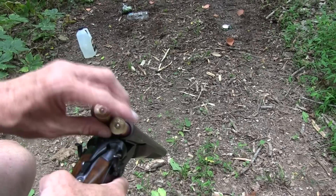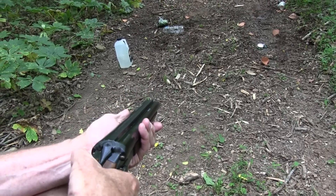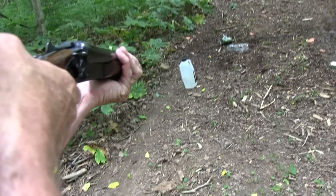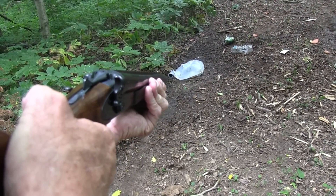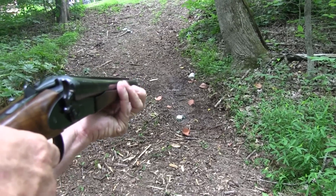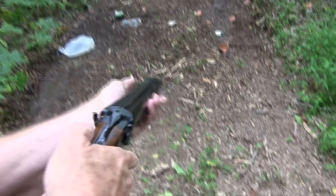I'll put two in instead of one, in case it takes two to blow it up. This could be shower time — the only problem is I'm too close. Not too bad. I have one left — I see a can there that needs a little launching. Oh, it did that too!